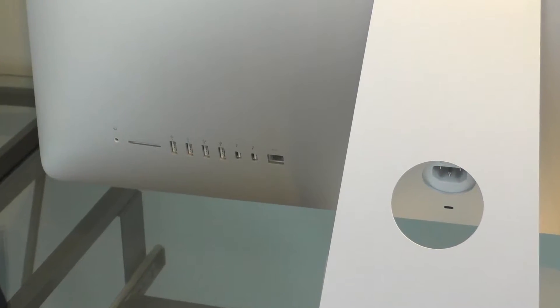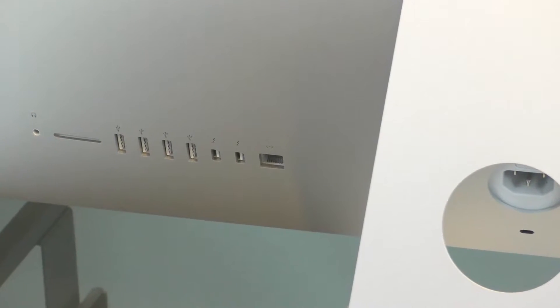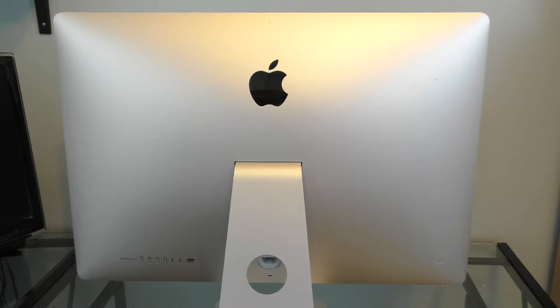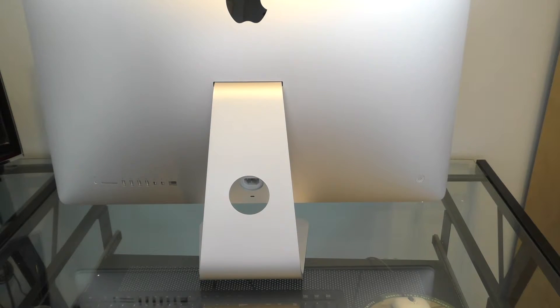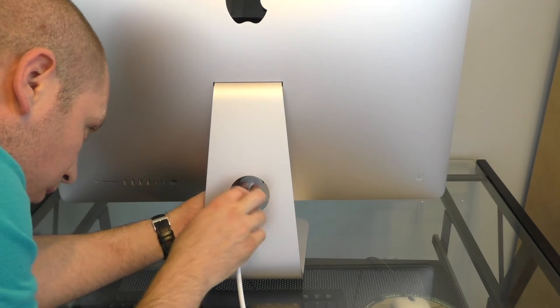I took the camera closer so we can see the back. I see a 3.5mm audio jack, SD card slot, four USB ports — they're all USB 3. Two Lightning or Thunderbolts, I don't know what those are for. I read about them but I have no idea. And the ethernet port. On the right-hand side at the bottom, that's the power button. The cable goes through that hole and into here.